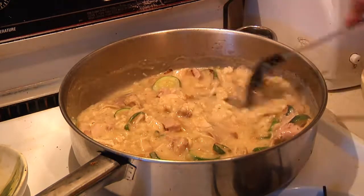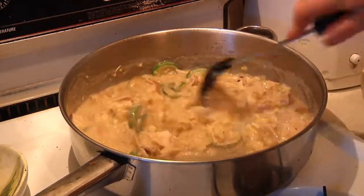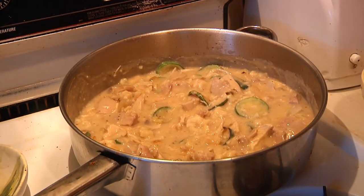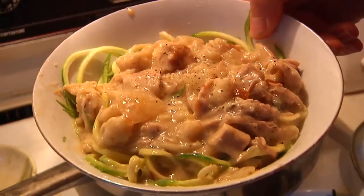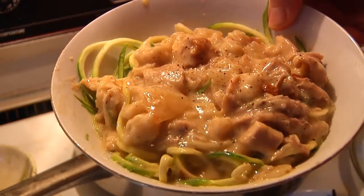Give it a stir, seal up the lid, and let it cook. I'll turn down the stove and let it cook for about 15 minutes. There you go guys — grind a little pepper on top and you're good to go. Turkey tetrazzini à la Man Cave Munchies.